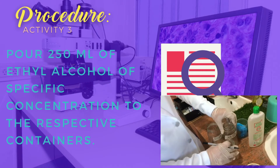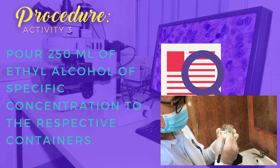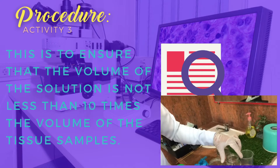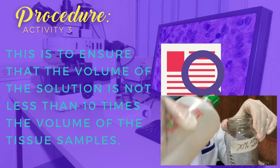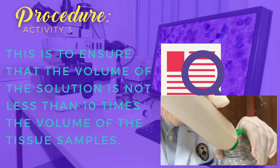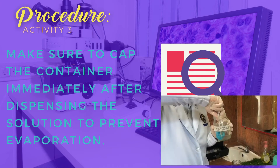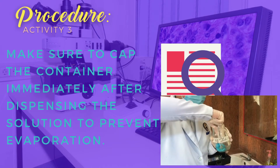Next, pour 250 ml of ethyl alcohol of the specific concentration into their respective containers. This is to ensure that the volume of the solution is not less than 10 times the volume of the tissue sample. Make sure to cap the container immediately after dispensing the solution to prevent evaporation.